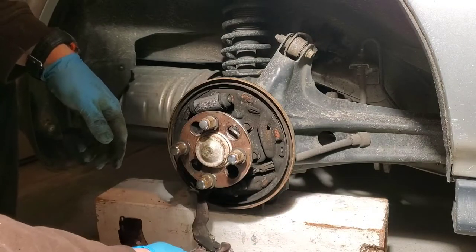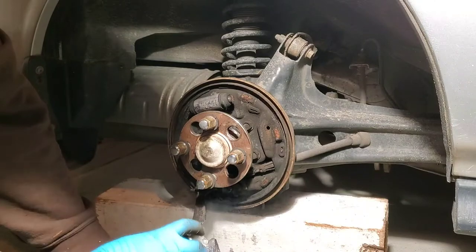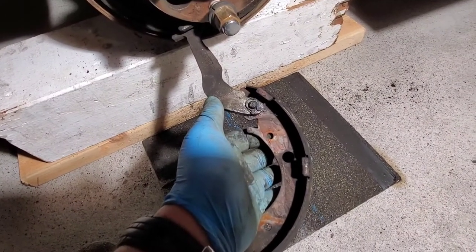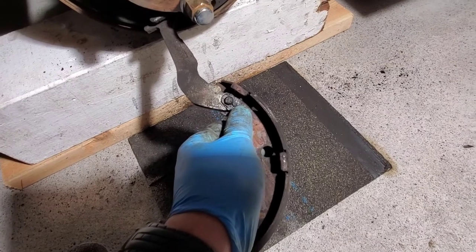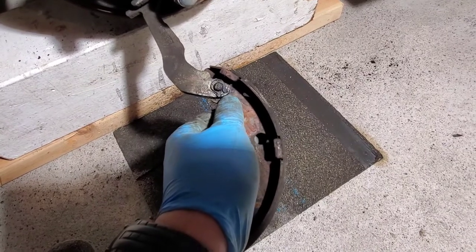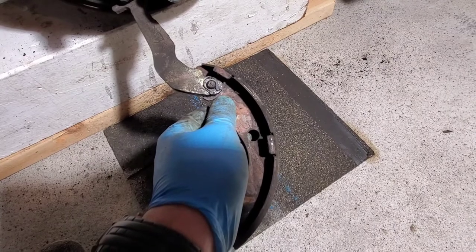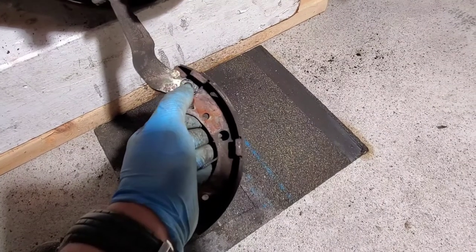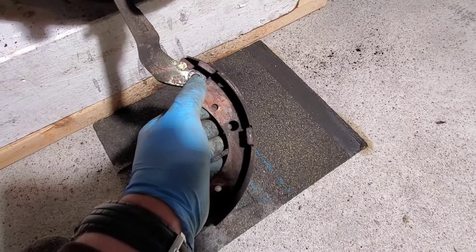Now what we need to do is take apart our parking brake. This is our bracket for our e-brake and this is our horseshoe clip — we need to get this clip off. The easiest way I found is to pry both ends up and then once you have them pried up, use needle nose pliers to try to separate it. Once it's open and we can get it out enough on the top, we'll use a screwdriver or pliers to pry it the rest of the way out.